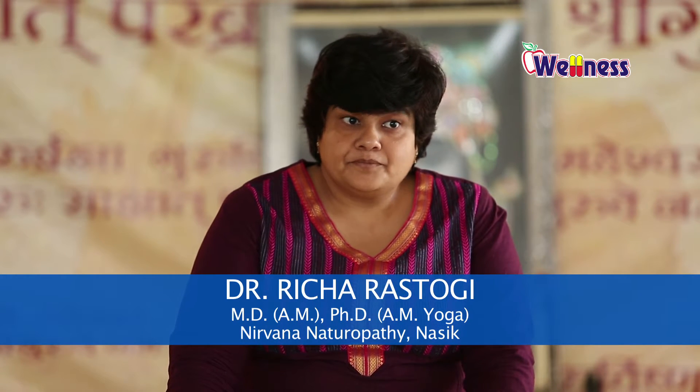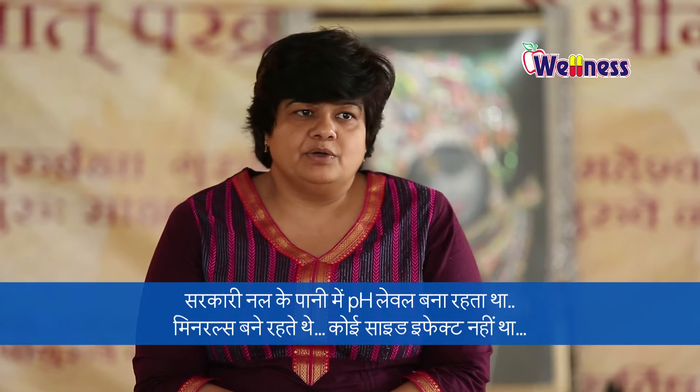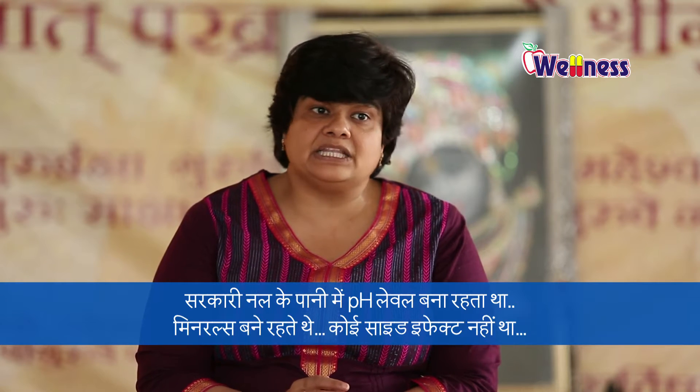Why do you drink detox water? It's a balance of pH. What is mineral water in today's time? It's a mineral-less water. Because we all have to drink water — we have to drink water from the government supply. It was clean from chlorine, it was made at the right pH level, and it was maintained by minerals.